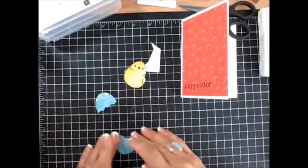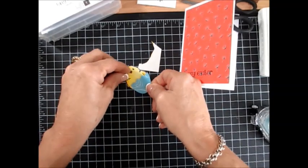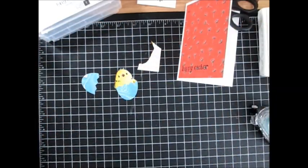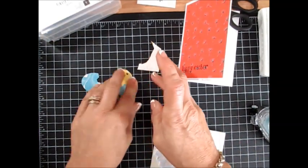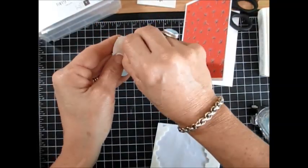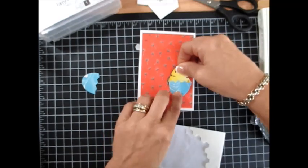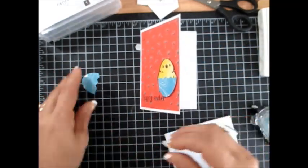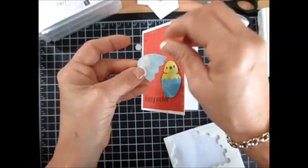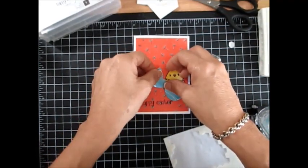Now we take the bottom of the head, put snail on this, and put that on top of the chicken. You see why I didn't want the tail — the tail would come on the side of the head. Now I'm going to use a two-dimensional and put that in the back of the chick, right here on the side. Then one more dimensional in the back of the egg — put that right there.